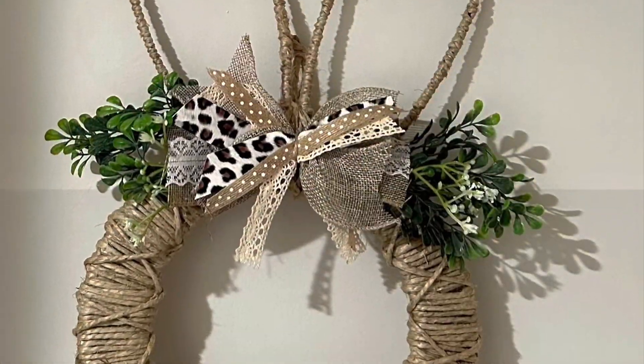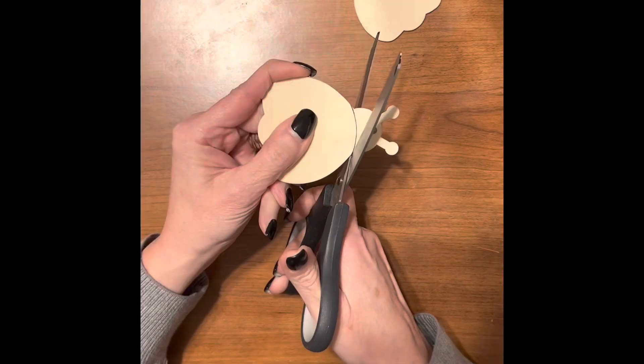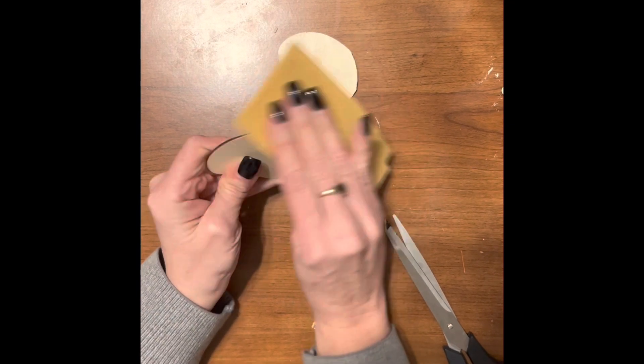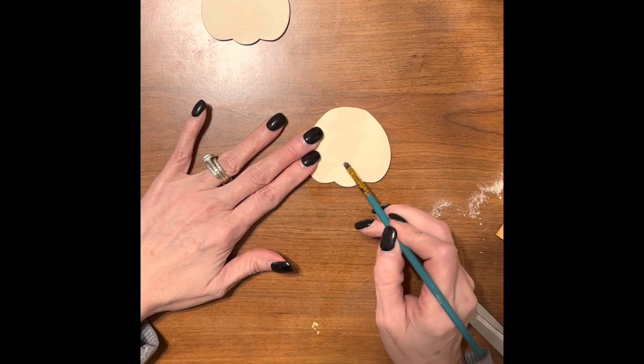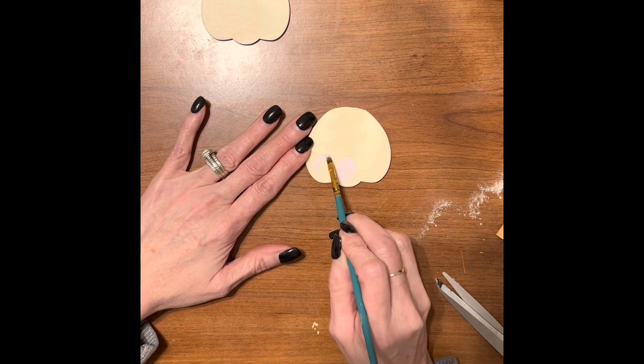For our first craft, we're going to make this cute bunny door hanger. I tried to find the cut out bunny feet at Dollar Tree, but they were all out, so I had to improvise.